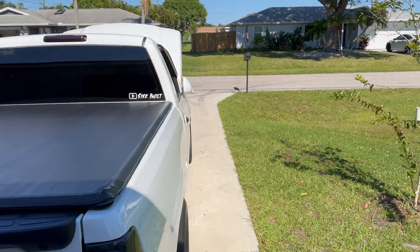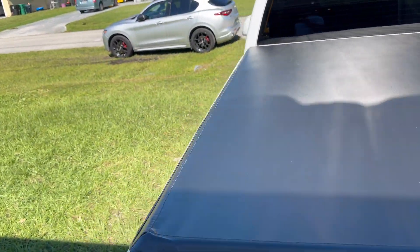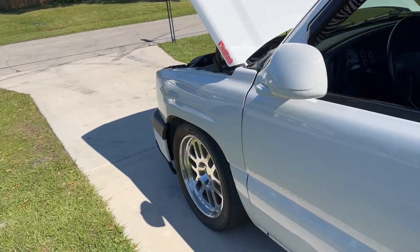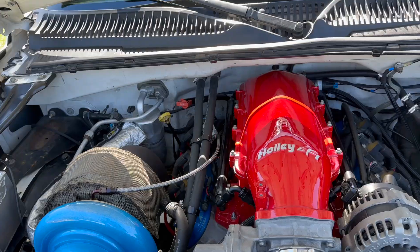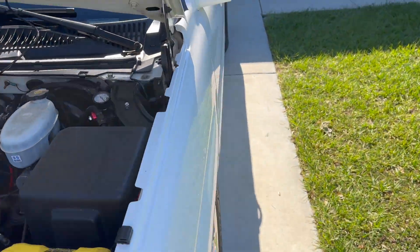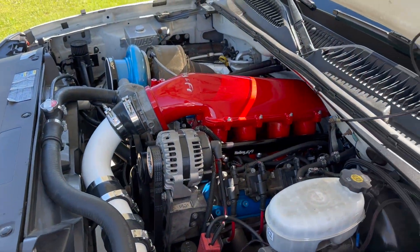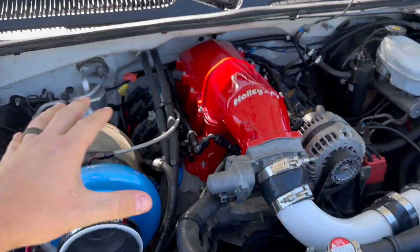Welcome back to the channel. The truck's been turbocharged for about a year — I posted November 10th of 2024 of the truck actually getting the turbo kit installed. It took me forever to get the truck tuned because I was having issues, but we swapped out the intake and got everything powder coated so everything looks pretty and nice. So I guess we'll go over a year later — what's going on, what's the build like, how is it doing.